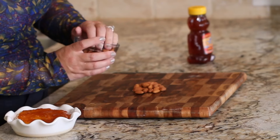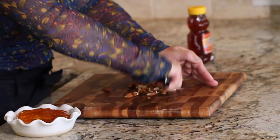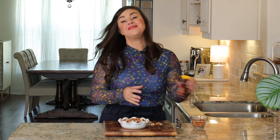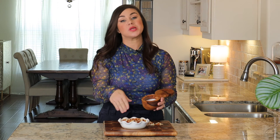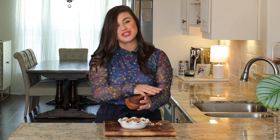The next ingredient going on the brie is going to be some chopped almonds — just sprinkle your almonds right over the top. Next, we're going to give it just a little drizzle of honey. And last, we've got a lot of sweet going on in here so we're going to balance that out with just a little pinch of salt. We're going to pop it in a 400 degree oven for right about 15 minutes, just until it's hot and bubbly.